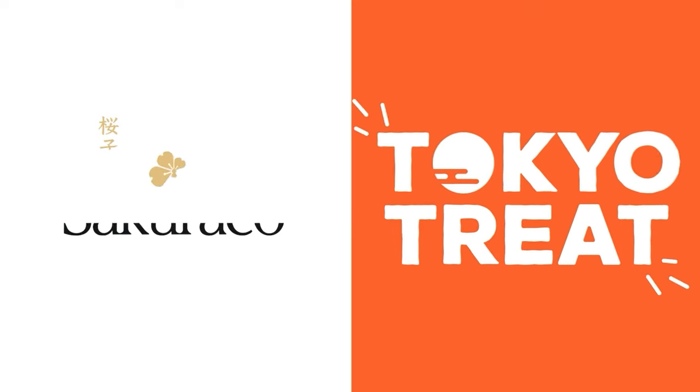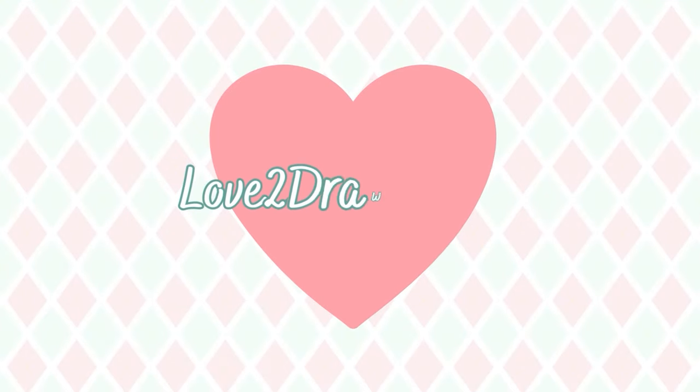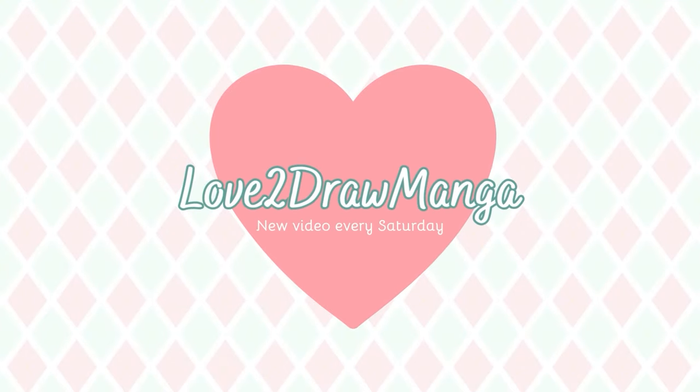Shout out to Tokyo Treat and Sakura Co. for sponsoring this video. Hello everyone! In this week's video, I'm doing the Colorblind Art Challenge.